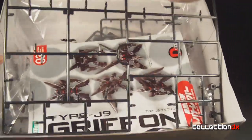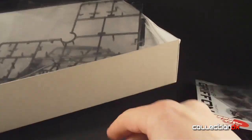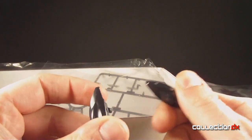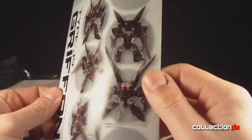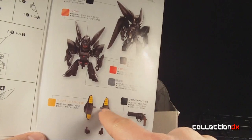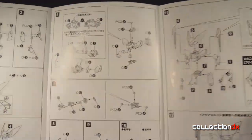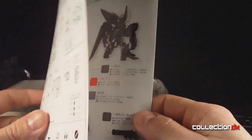Inside the box you got your usual stuff — all the sprues where all the parts would be, which I've taken off obviously. Got your baggies and all the other pieces. This one comes with optional aqua packs that attach to the back of the Griffin so you can travel on the water. If you're familiar with Kodo stuff, you know everything is high quality — even the instructions are full color glossy paper. Inside is black and white line art, very easy to follow instructions. All together, a high quality kit.